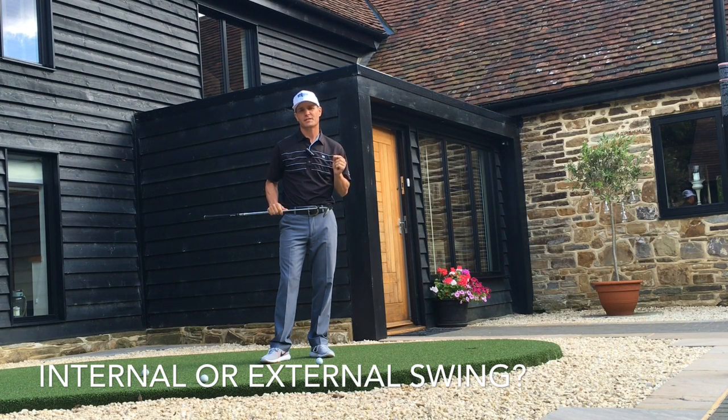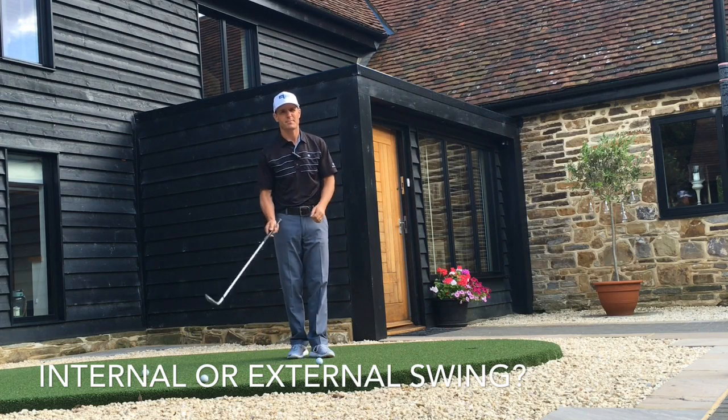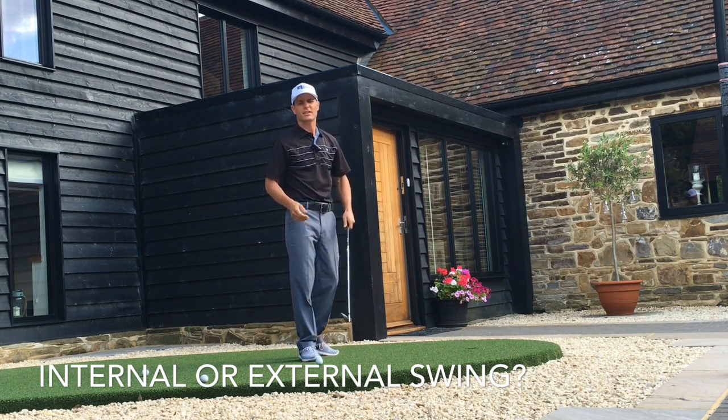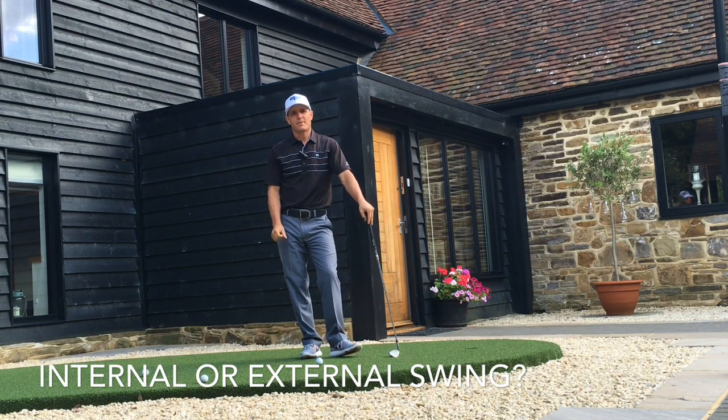Golf is a crazy game where tiny changes — half a degree here, half a degree there in the club face — can make drastic differences to the results you achieve. Professionals accept that. But they get really upset when they don't feel like they're swinging well, when they feel like they came out of the swing or didn't do something correctly.